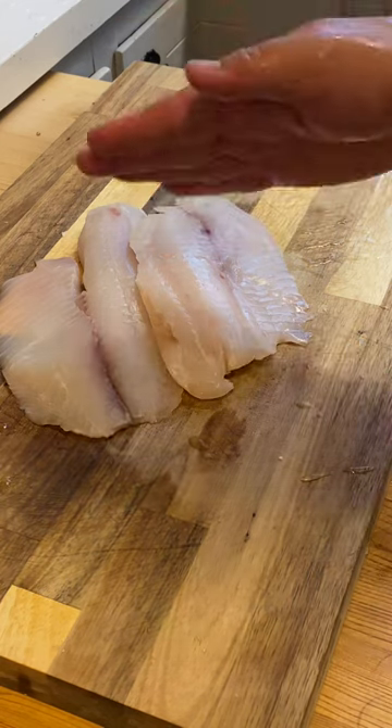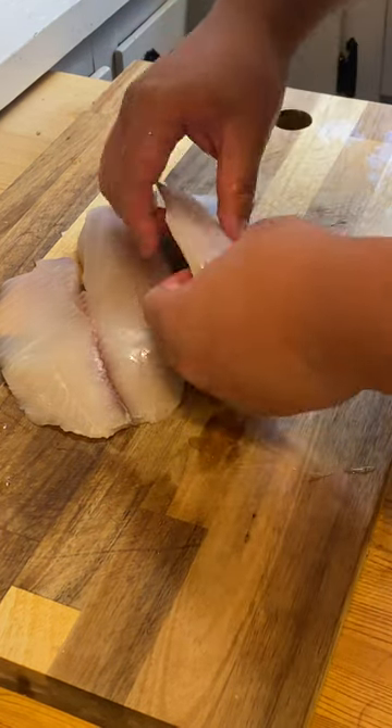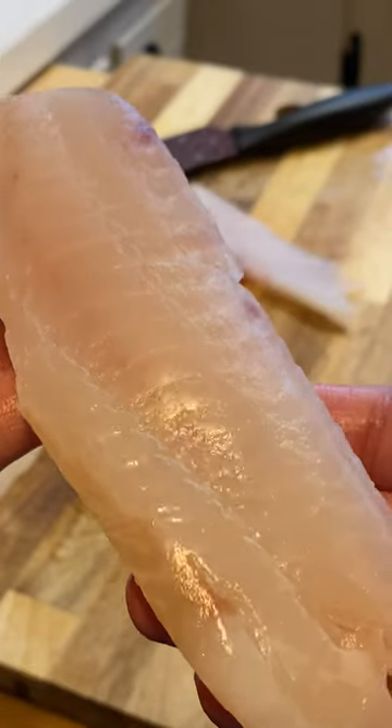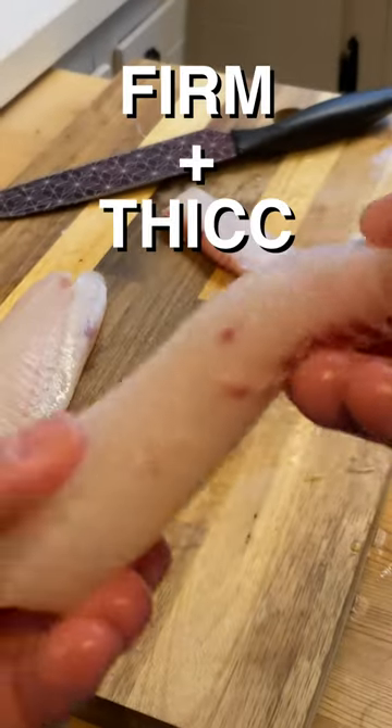Usually on this channel, I would slap my meat. But today, we're treating delicate fishies — we can't be too hard on them. The fish I'm using is cod, not only because they have a really nice firmness to them, but they're also quite thick and tender too.